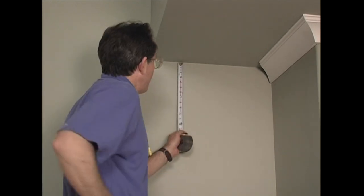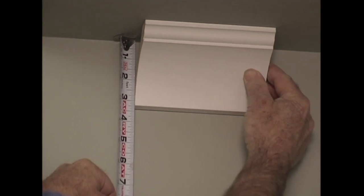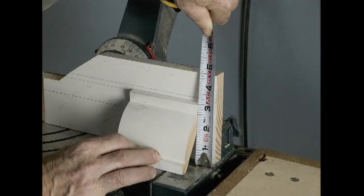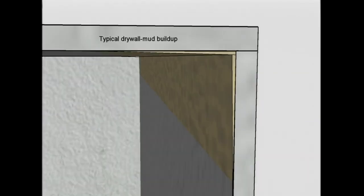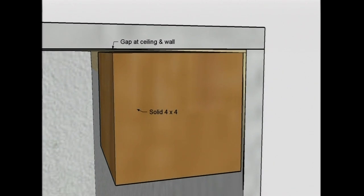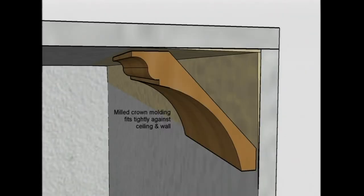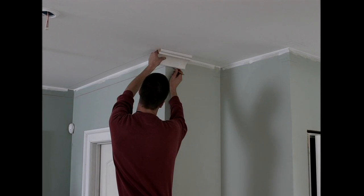The first thing I do when I'm installing crown is figure out how far down from the ceiling the crown drops. You can do that with a piece of crown up against the ceiling, or you can put the molding upside down in your miter saw and measure from the base of the saw up to the bottom of the crown. Installing crown molding is like putting a 4x4 or 4x6 up against the ceiling. If the wall or ceiling is out of square, there are going to be big gaps. Using a mock-up will help you find the true bottom of the crown, especially if the wall and ceiling are out of square or have major bows or bellies.